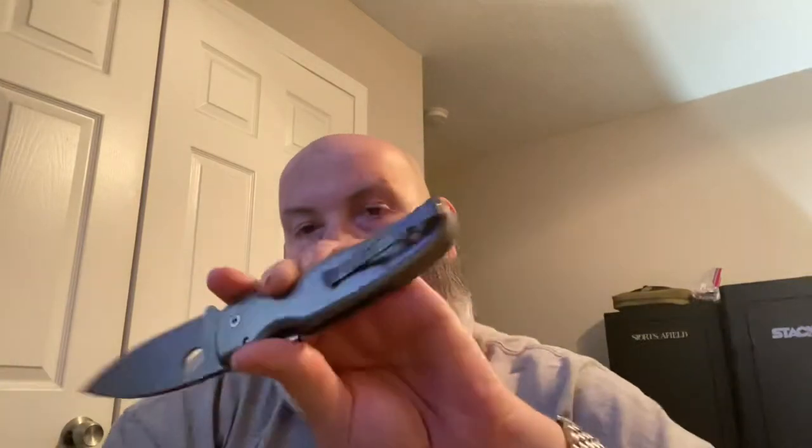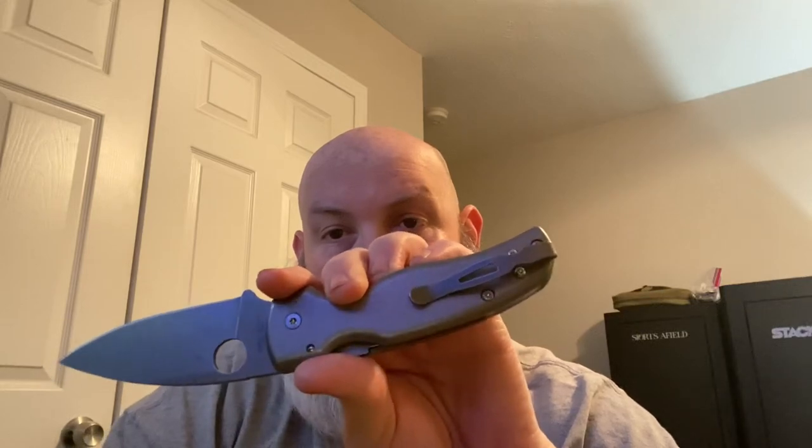My knife today is my complete stonewash Shaman — stonewash CTS XHP blade, titanium stonewash titanium scales, an MXG stonewash titanium pocket clip, and stonewash backspacer. So that's my stonewash Shaman.